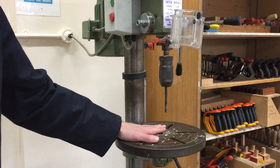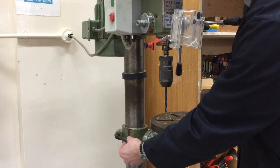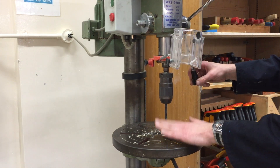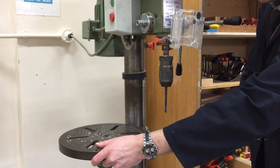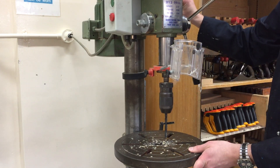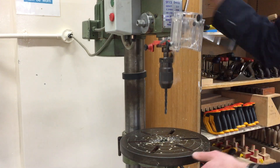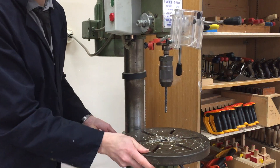I need to check the height of this table. At the moment it's not secure — to lock it off I need to tighten it up. If I lower the drill bit using this handle you can see it would hit the metal, so I turn this handle to go down or up, lower the table and check again. Now I'm not hitting the metal, so I'll lock this off at the back so it will not move.